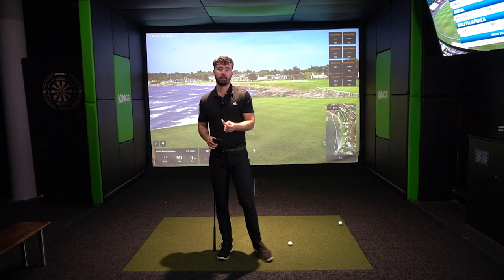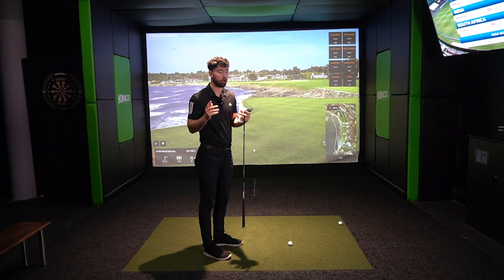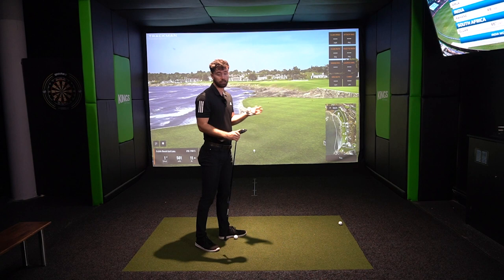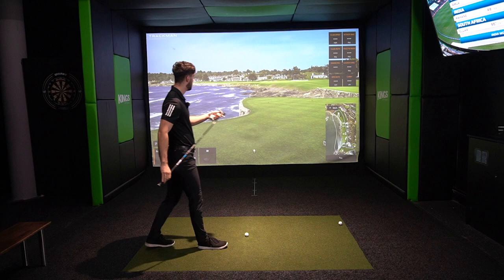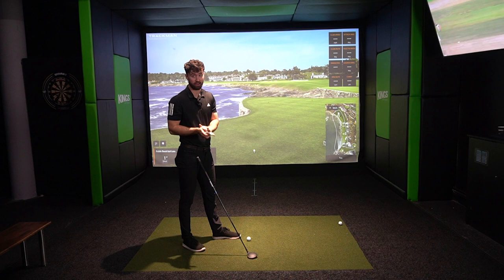They have three models of the fairway woods this year, very similar to the drivers: the LS, the Max and the Max D. The Max D is the draw bias club — the most forgiving, high-launch model in the set. The difference versus the driver is that the driver also has a Triple Diamond version, so drivers have four options while the fairway woods have three. With fairway woods, the data tends to be largely similar across shots, but it takes a long time to find a fairway wood you like.